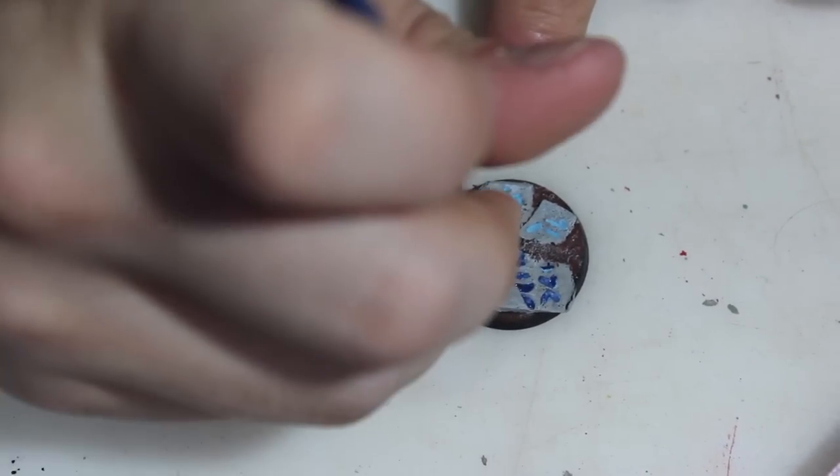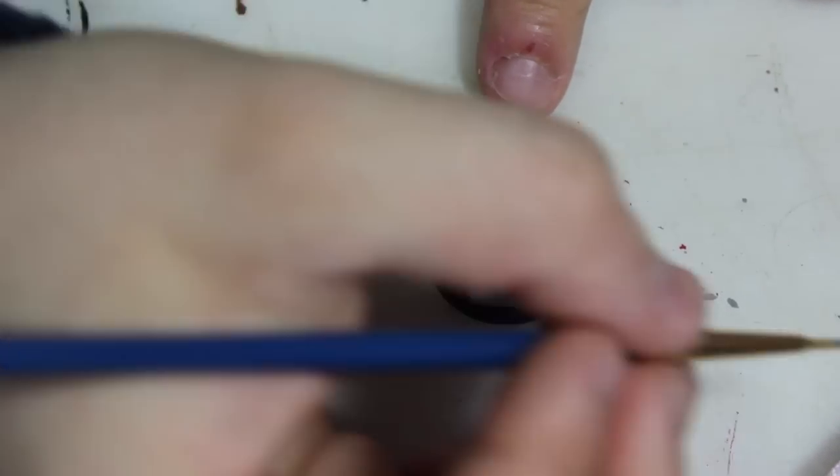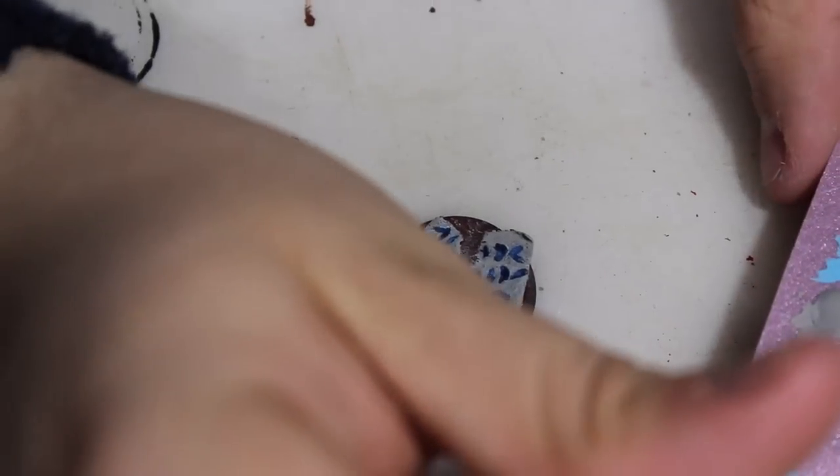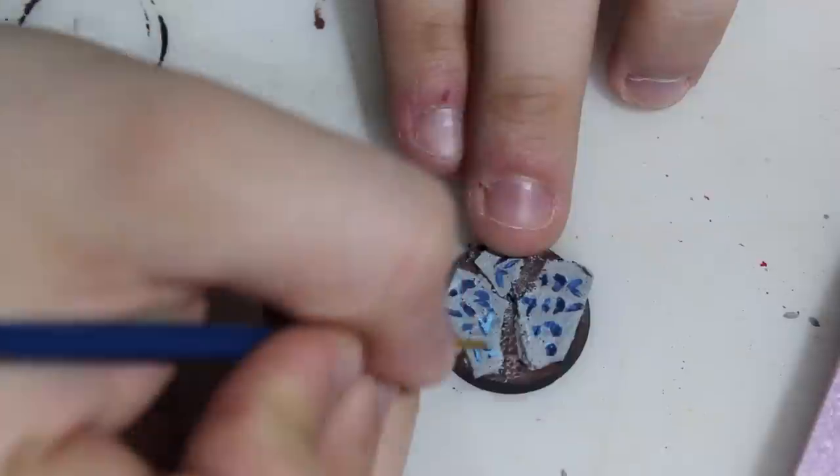After adding the dark blue, I'm going to go over the center with that baby blue I originally had, and I'm going to try to be as neat as possible and make sure to get the center of each hieroglyphic so that it really pops.